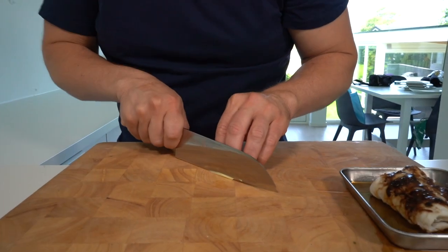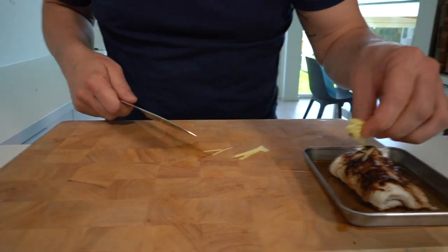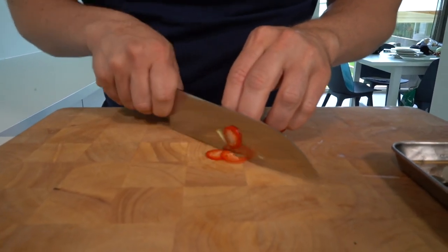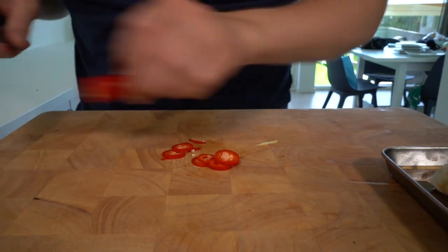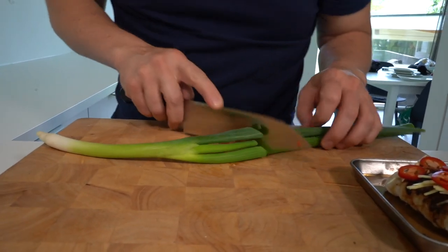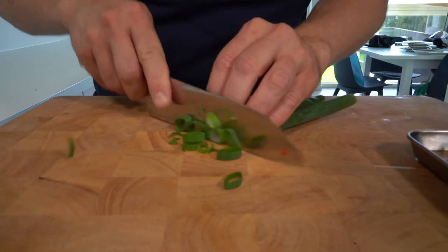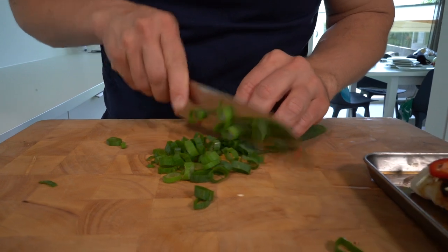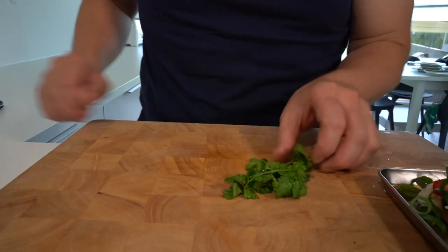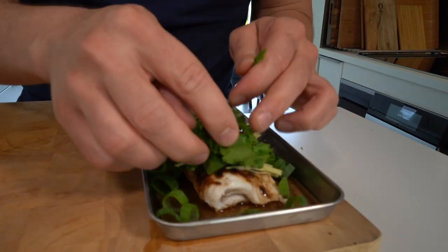Finely cut ginger in fine strips — pop that on top. We're going to add some chili, some spring onion, and some coriander, just like that.